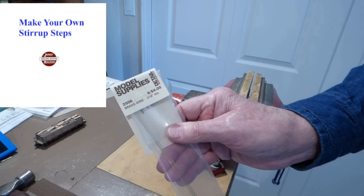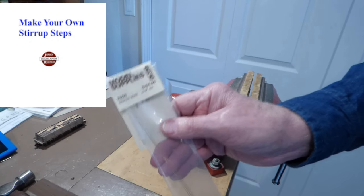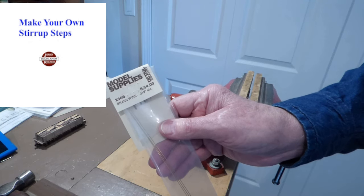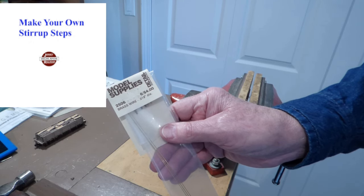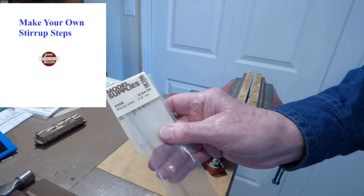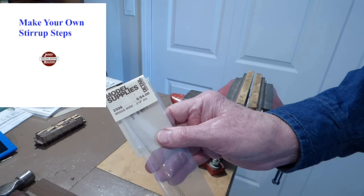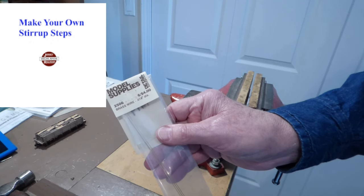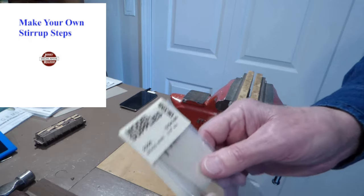I think if I was going to make it in N scale I would start with this 19 thousandths and see how it looked. But you could drop down to 17 thousandths if you can find that diameter, or even down to maybe 15 thousandths, which I know Detail Associates does supply. And in O scale I'd probably bump it up to 22 thousandths. But wire is the raw material.